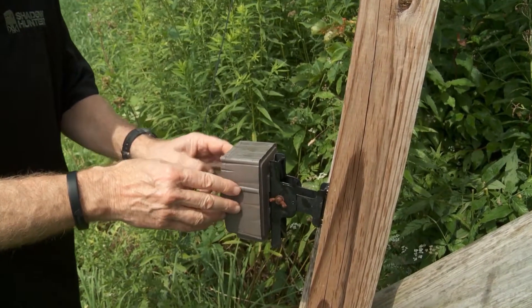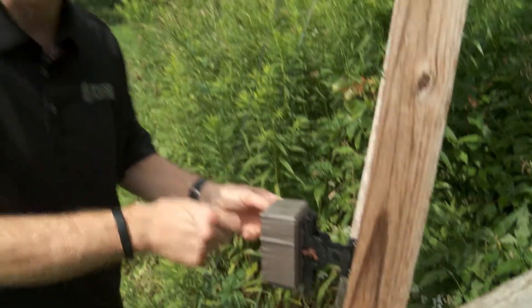One other nice thing is when I come out here to hunt, I can pull the chip out and check it to see what's going on before my hunt starts in the evening or morning. It's easy access and easy to get in and check this camera. So those are a couple of advantages to mounting your trail camera right to your Shadowhunter.